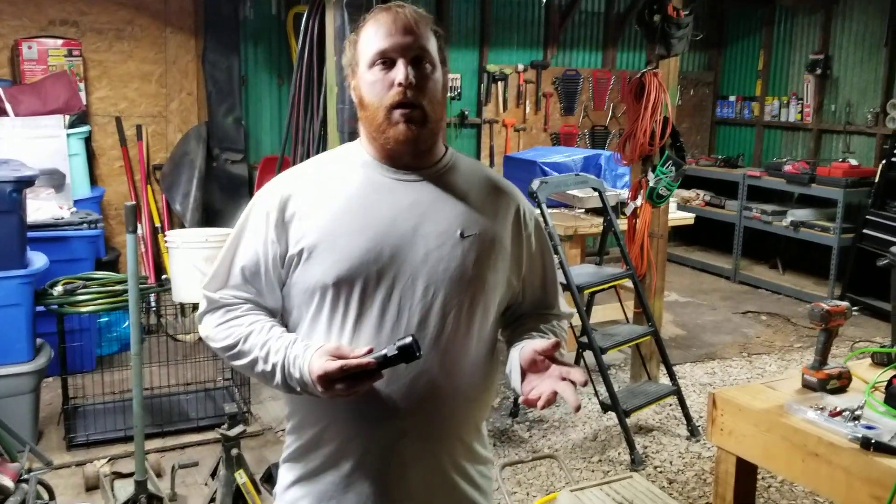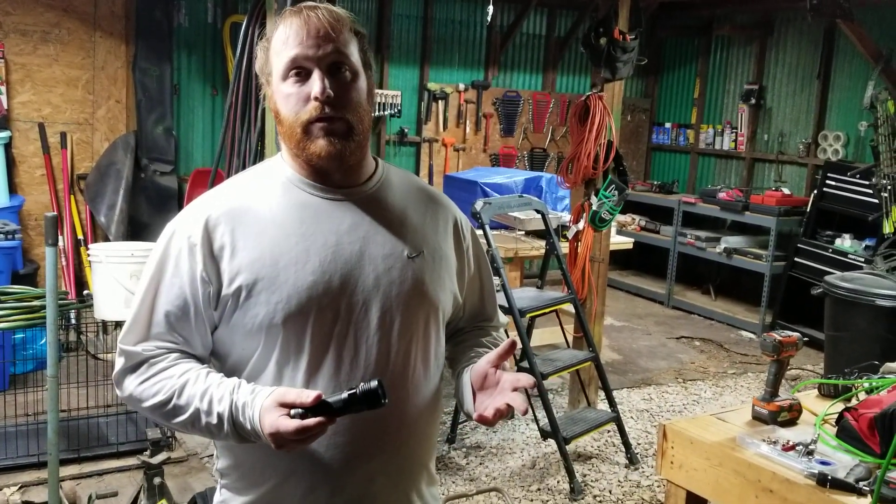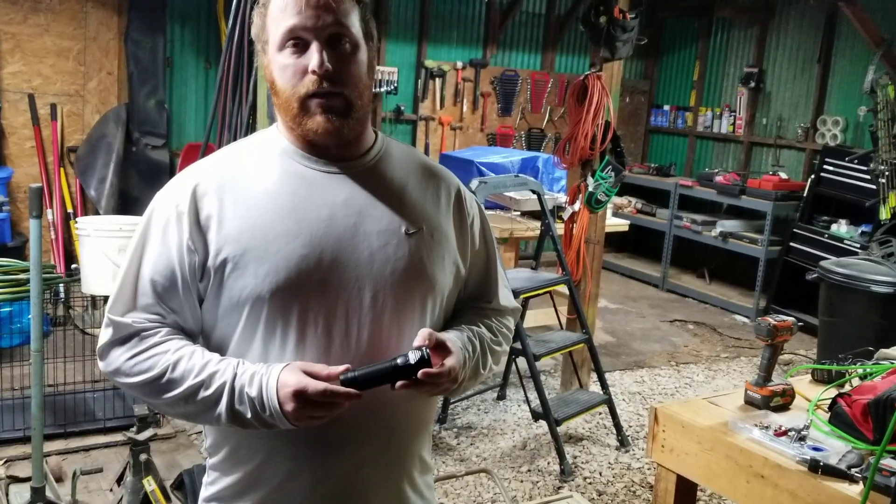Hi guys, Nathan with Phanomalicia here. We got Zach behind the camera. What we wanted to do today was go ahead and show you our R50 Pro Seeker Olight Flashlight. It is the LE edition.